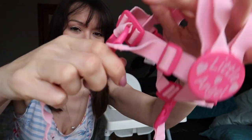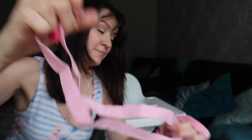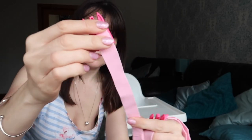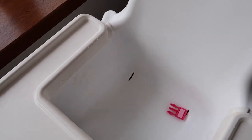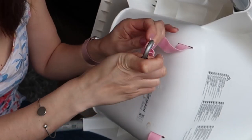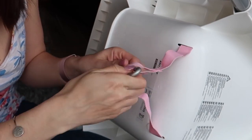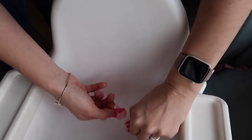First, remove the long strap that you would normally use to hold on to while walking with your toddler — you won't need this part. Then take the two small strips with the hoops on the end, which you don't normally use when walking, and feed them through the two holes in the back of the high chair.